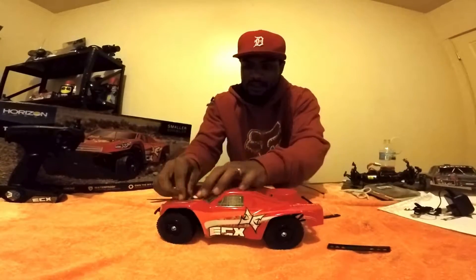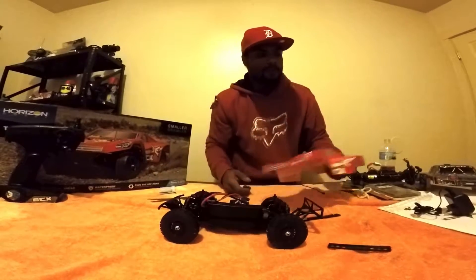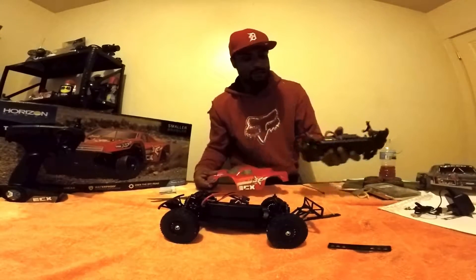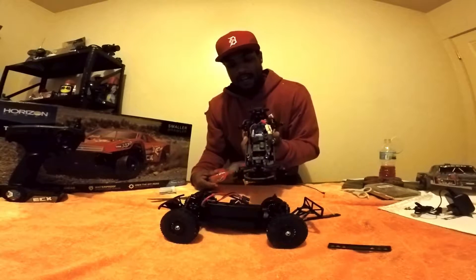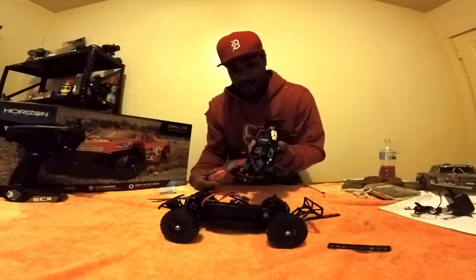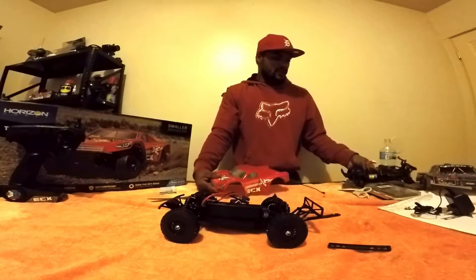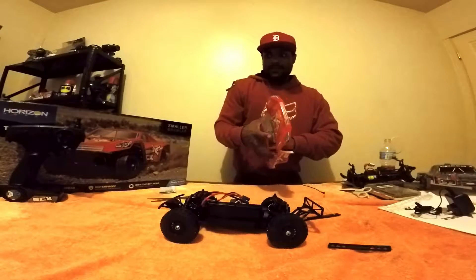Now this is 1/18 scale. The body over here is the 1/18 scale Traxxas LaTrax, but it's still a Traxxas LaTrax SST. It's an awesome truck. Right now I'm redoing the diffs and redoing the bearings on that one. Fun truck, fun truck.